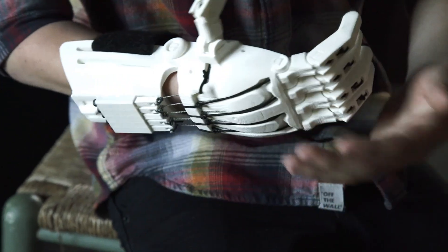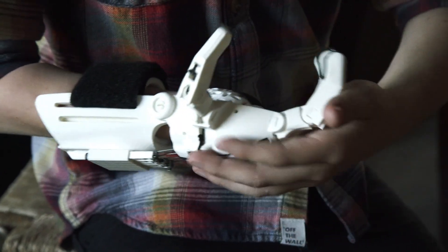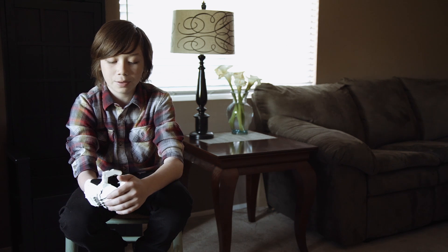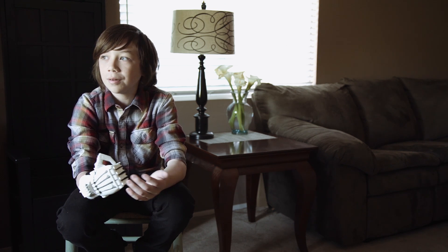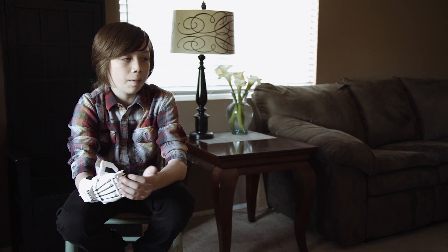What it was like before having this hand, or having any hand — it was pretty hard. I'd get bullied a lot, and I really wanted to be part of a team. I wanted to have friends. I wanted to act like I actually had a right hand, and I wouldn't really care if I had that.